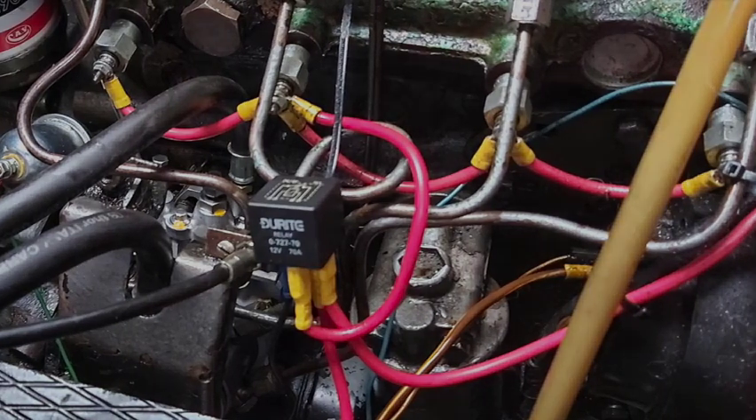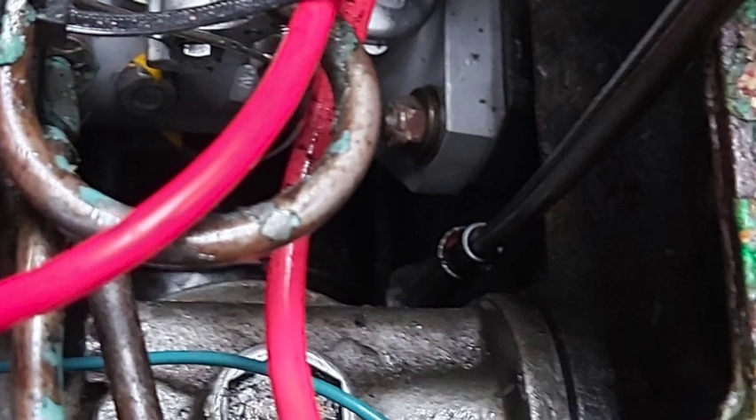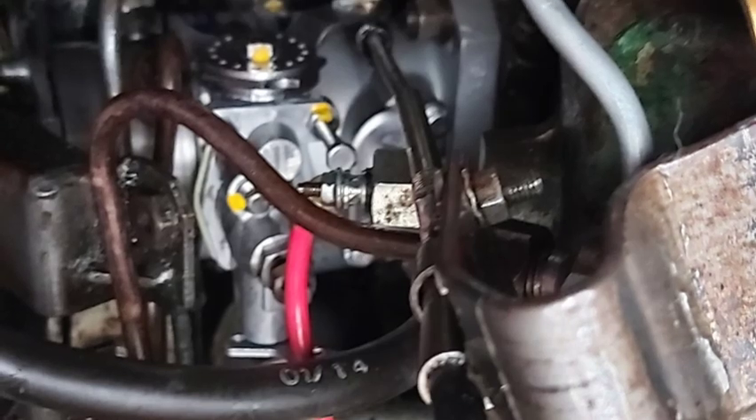With everything back in, it was time to hold our breath, cross all our bits, and give her a turnover. Bleeding these BMC engines can be tricky, but I've done it loads of times. Let's see if she fires.